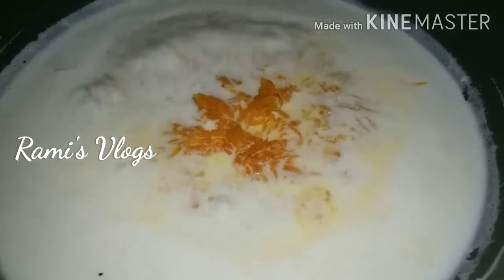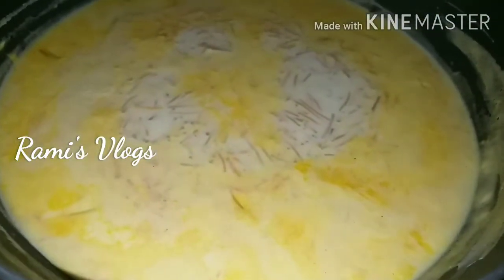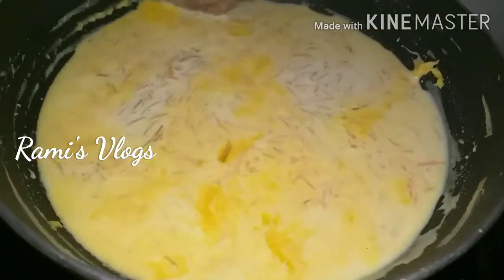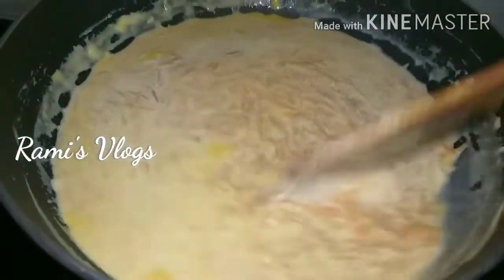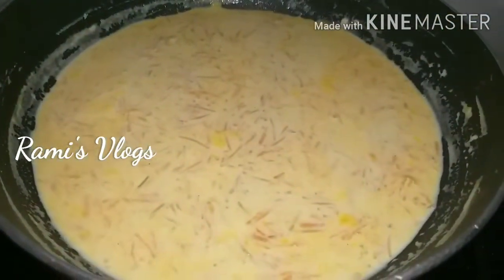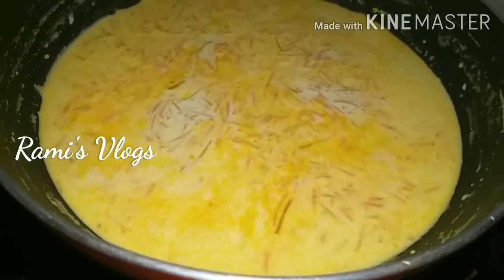Add a little bit of salt in the pan. Now we have to change the color. Let's put the flame in the pan and fry it. It will take 15–20 minutes in the pan.